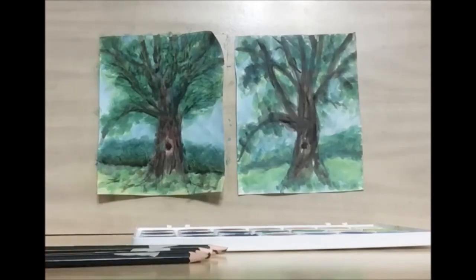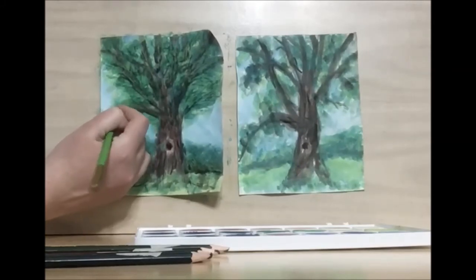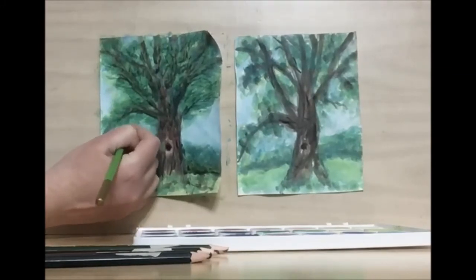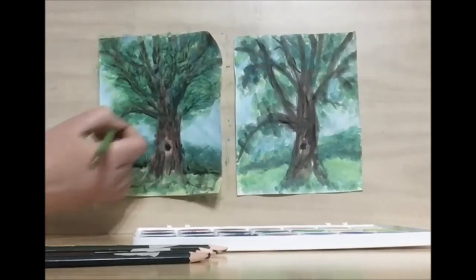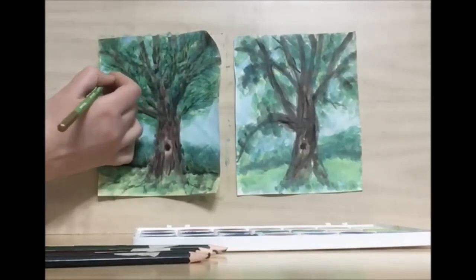Now I'm going to take a lighter green and add in some more leaves with my lighter green. I want these to be closer to the edge, because when you're looking at the silhouette, usually the lighter pieces are on the edge and it gets darker towards the center.